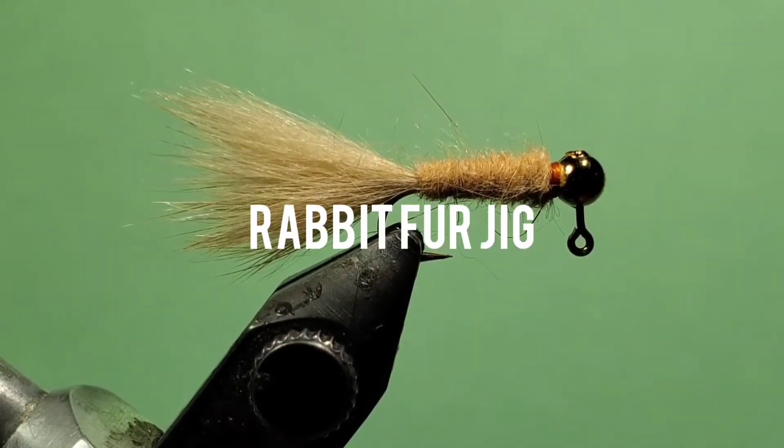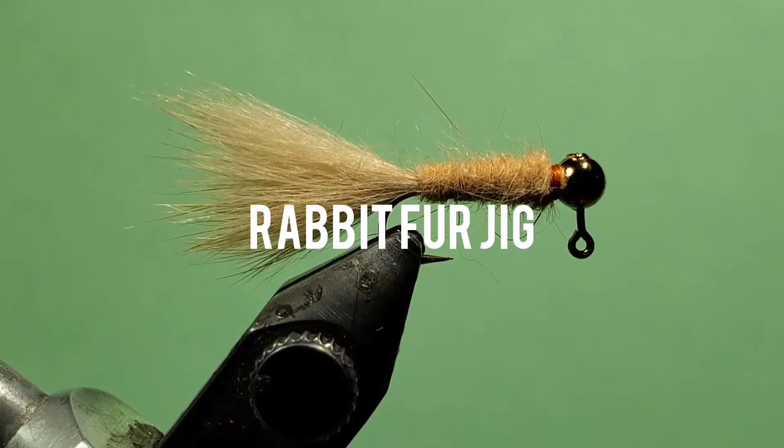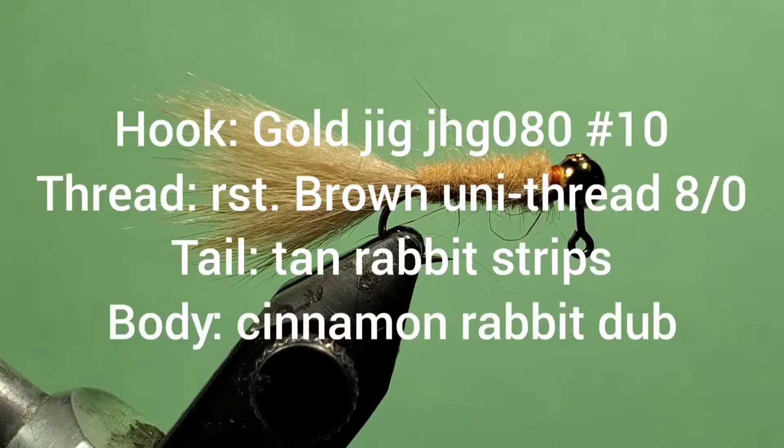The rabbit fur jig. This is a simple fly that really gets down fast. I like to fish it under an indicator.